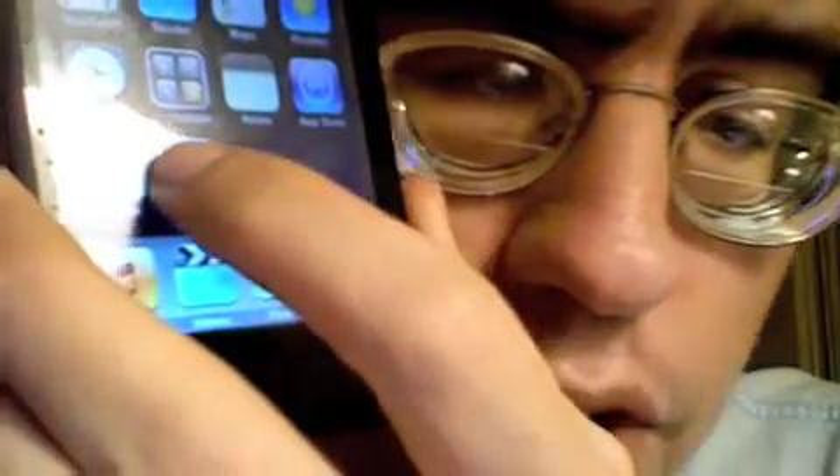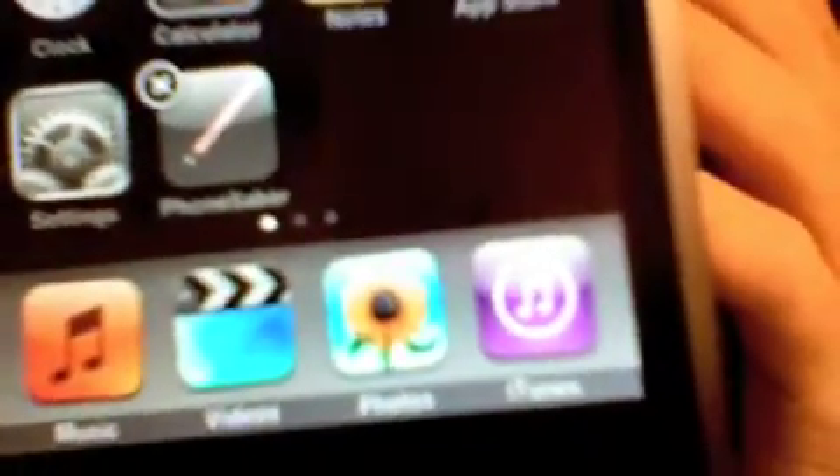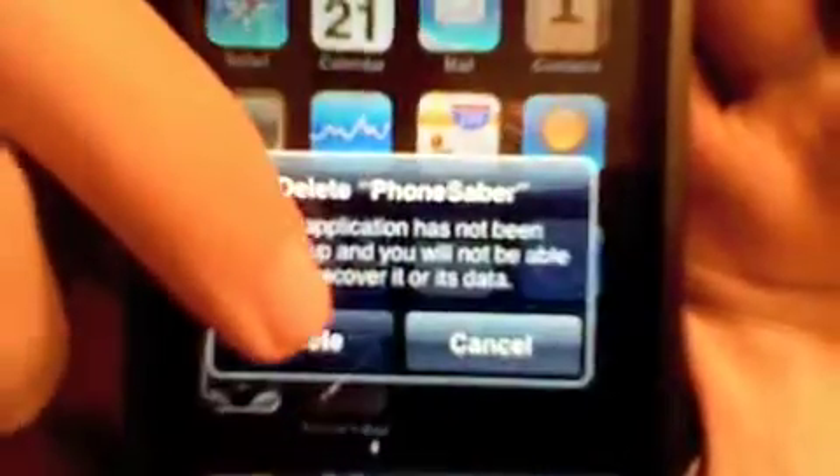To be honest, I don't want to keep this one. So what I'm going to do is immediately erase it. To do that, you just tap and hold on the icon just like you would if you were going to move it around. For those of you who have an iPod Touch, if you remember the web applications, they had a little X in the upper left-hand corner. I'm going to tap that. There we go — Delete iPhone Saber. And yes, I do want to delete it. Essentially what this is saying is this application has not been backed up and you will not be able to recover any data or the application itself. So I'm going to tap Delete, and it's gone.